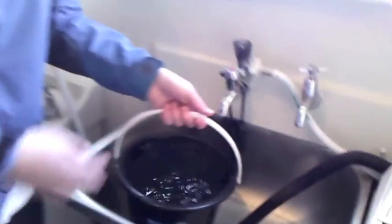Once the bucket's filled, the rest of the overflow can go down the drain. Now, I'm going to take this bucket and I'm going to go put it on our garden.